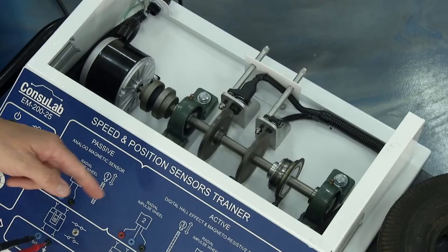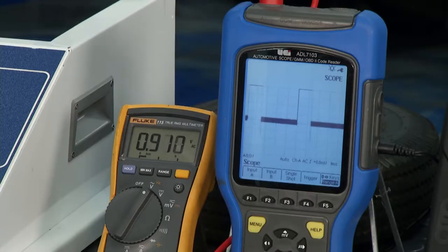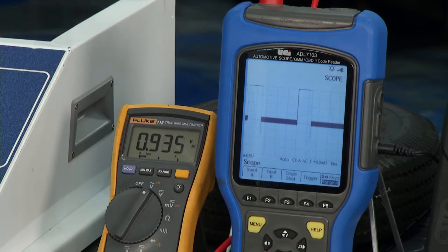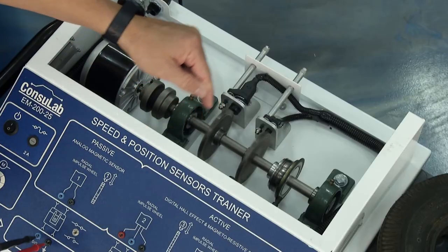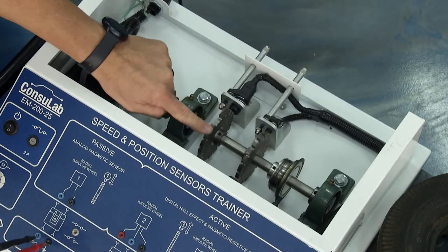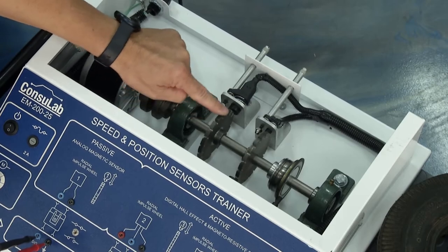Our next type is called active sensors — because they have voltage going to them. This is a Hall effect sensor — it's an on-and-off pulse. If you look over here on our digital oscilloscope you can actually see the on-off pulse. It could be 5V on/5V off or 12V on/12V off, but it's reading that tooth ring and pulsing on and off so it knows where it's at. You can see the tooth ring here, with the gap for the number one cylinder.